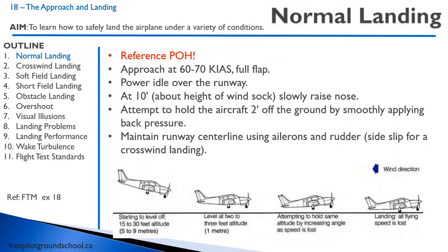Let's begin with a normal landing. As we talked about with normal takeoffs, reference your pilot operating handbook — it has fantastic information on how to do these maneuvers. In a typical Cessna, you're going to approach at 60 to 70 knots indicated airspeed with full flap. When you're about 10 feet high over the runway, pull the power to idle. At 10 feet, which is about the height of the windsock, slowly raise the nose and attempt to hold the aircraft two feet off the ground by smoothly applying back pressure, maintaining the runway center line using ailerons and rudder.